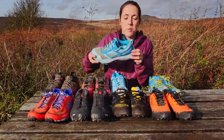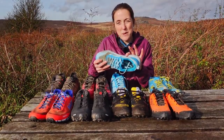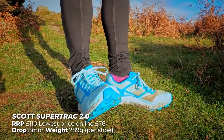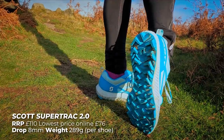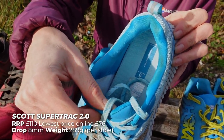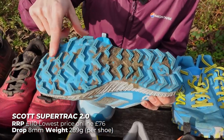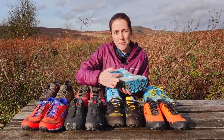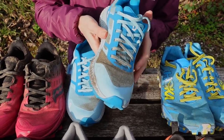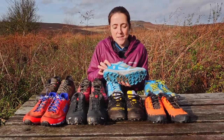I find because of the wide heel section, if I'm running on tussocks or fell I do roll a little bit in these — I find them a little bit unstable at the back and I have rolled my ankle a couple of times. That said, if you were just on trail these would be a really lovely comfy trail half marathon shoe or something like that. The grip is really good, with quite big lugs. The only thing is I tend to get blisters from this section here, and a few people have said that with Scott shoes, so it might be worth changing the insole. I think these are great for about eight miles on trails, then I get a bit of wear.